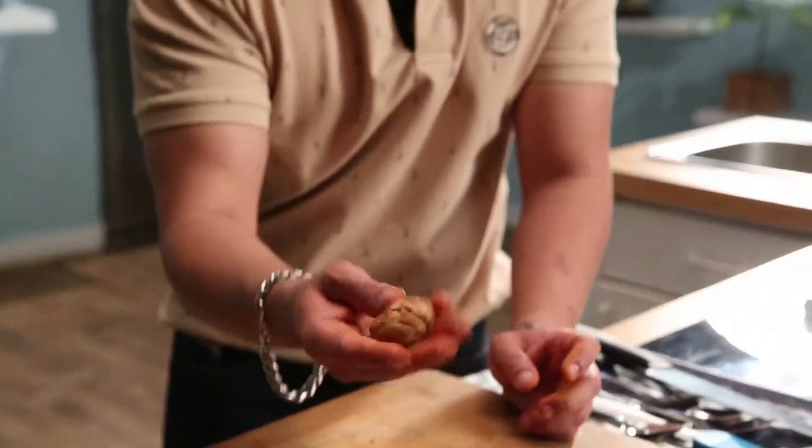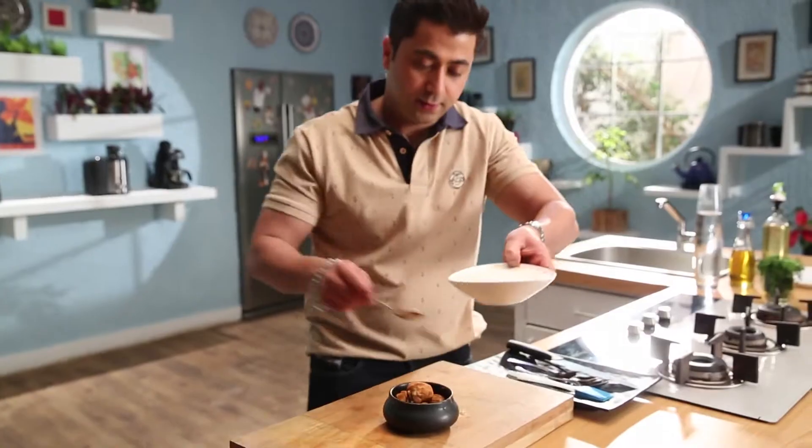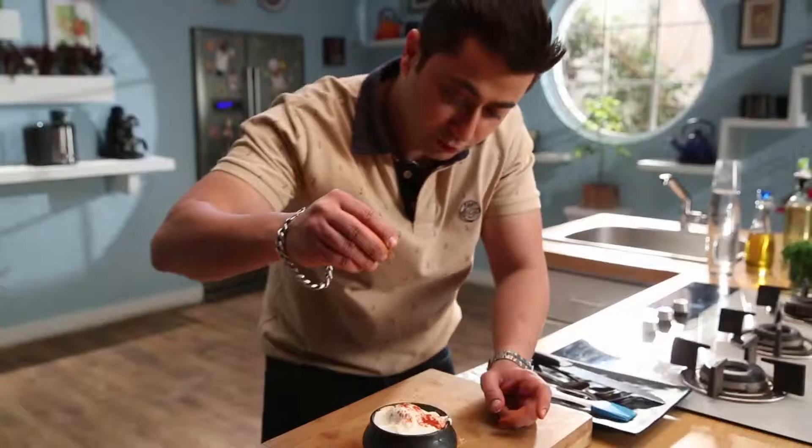Roll it, I will make it. I have some dahi — salt, lal mirch powder, jeera powder.